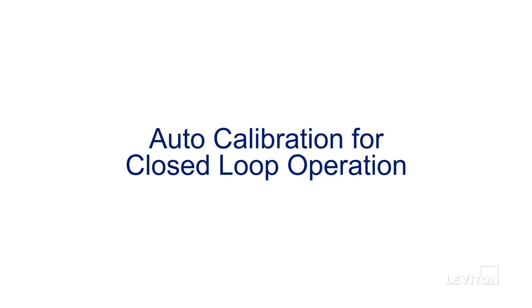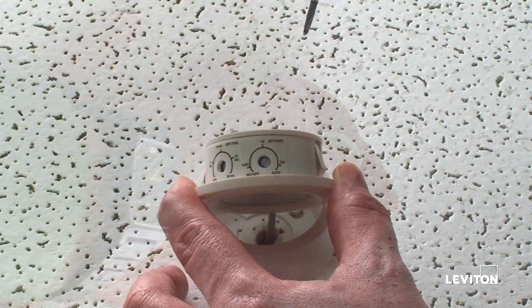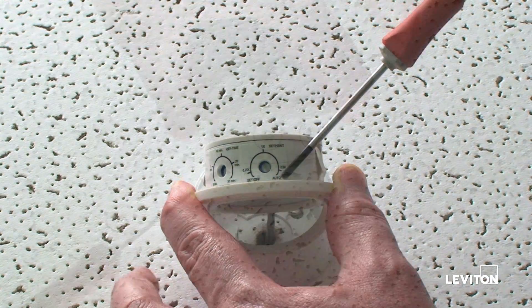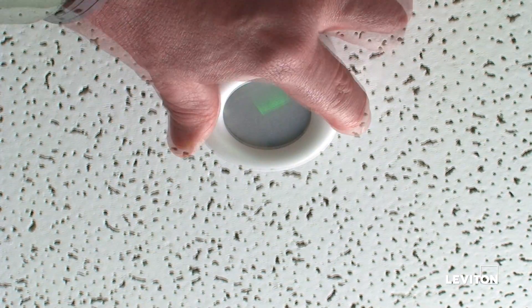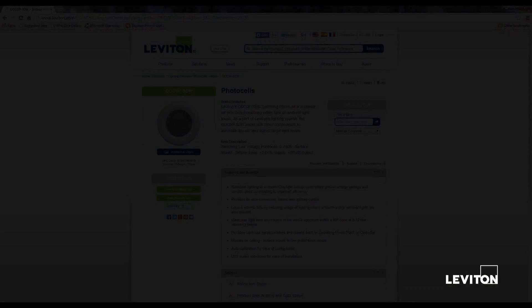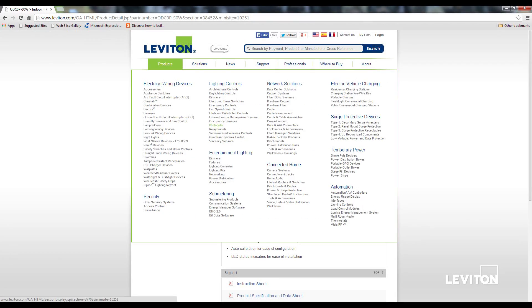We will show you how to perform auto calibration of the photocell for closed loop operation. The solid yellow light means that the photocell is in off mode. First, turn the photocell knob clockwise to the auto position. Then push the sensor into the adapter and walk away from the sensor. The LED light will be solid green for 24 hours, after which the sensor will automatically set a target light level for daylight harvesting. You can adjust the light level by moving the knob after that. More information on photocells can be found on the Leviton.com website.